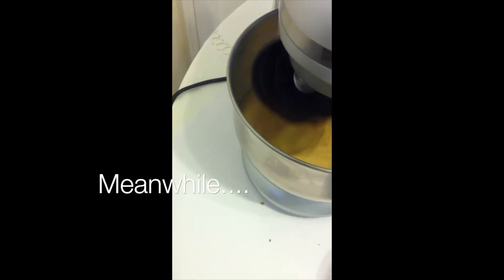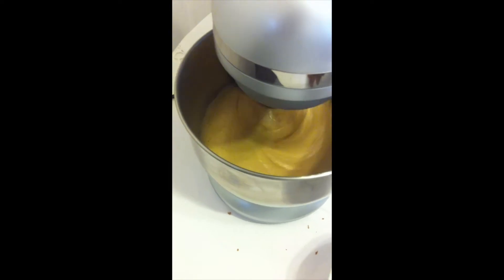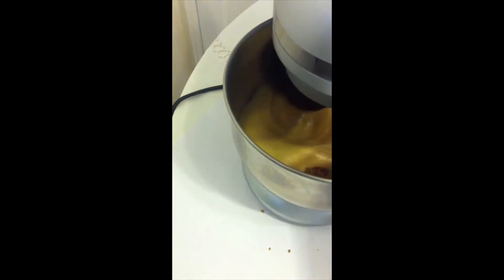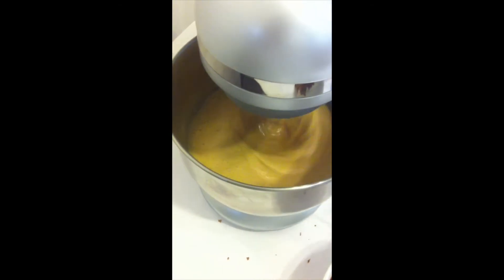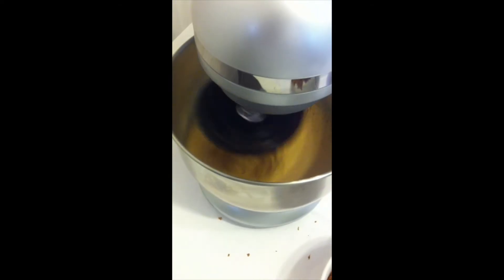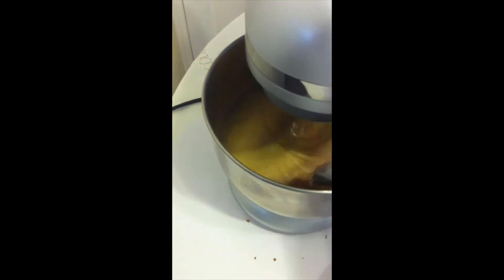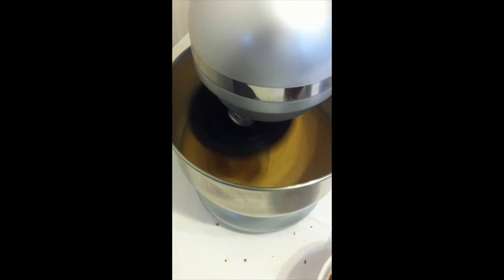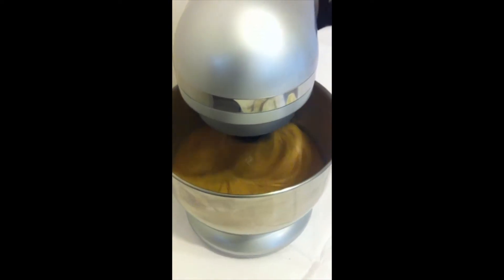At this point, whilst the mixer is on a medium to low speed, you now need to add your brown sugar a few tablespoons at a time. It's a bit awkward holding the camera and putting the sugar in, but you get the gist. Add the sugar and then keep the mixer spinning on a high speed until the mix becomes nice and stiff. You'll notice the sound change in your mixer.